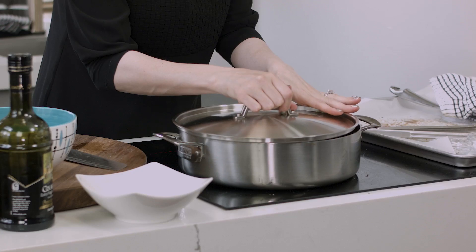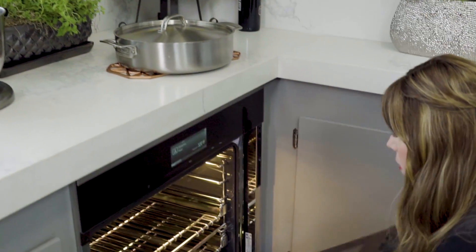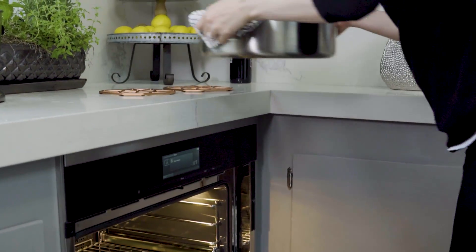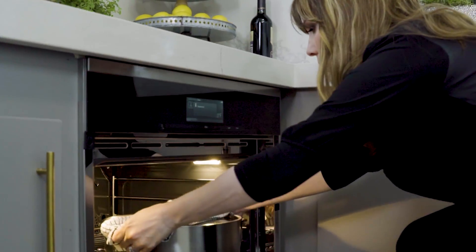This is when we cover and get it into the oven low and slow. You want to come back in about four hours, when a fork inserted in the brisket comes out with zero resistance. Then you know it's like butter. And if only you could smell what it smells like in this kitchen right now.